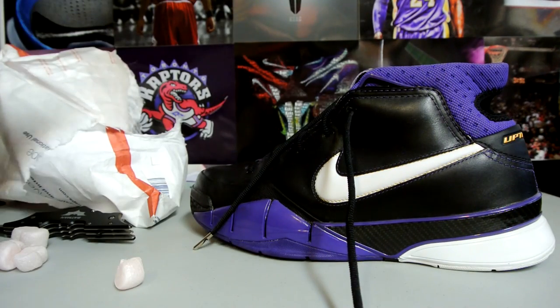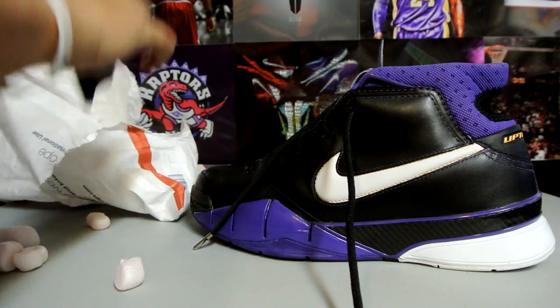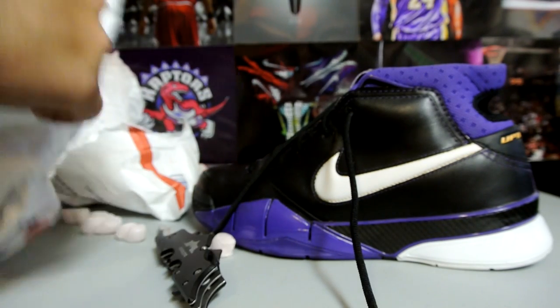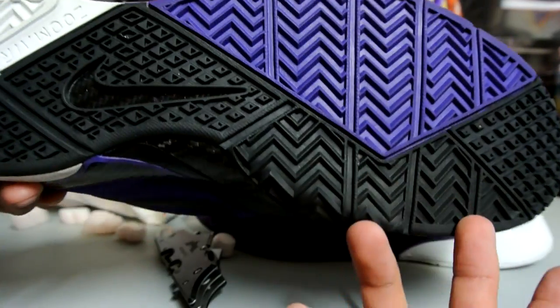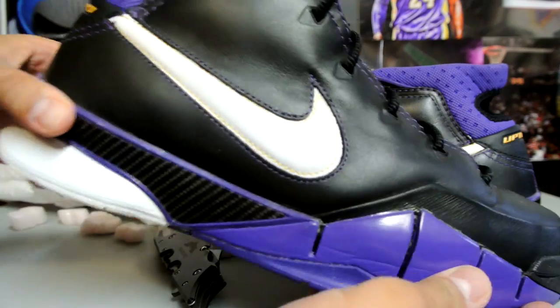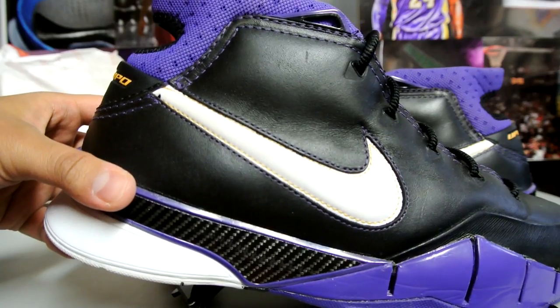Crazy job on the package — I gotta salute him. Crazy shoes in really good condition, as the seller stated on the eBay listing. Look at that bottom — really, really clean. I think he said he only wore them like twice. Another pair of Kobe Ones — hope you guys enjoyed it, like this video, subscribe, and I'll catch you guys later. Peace.